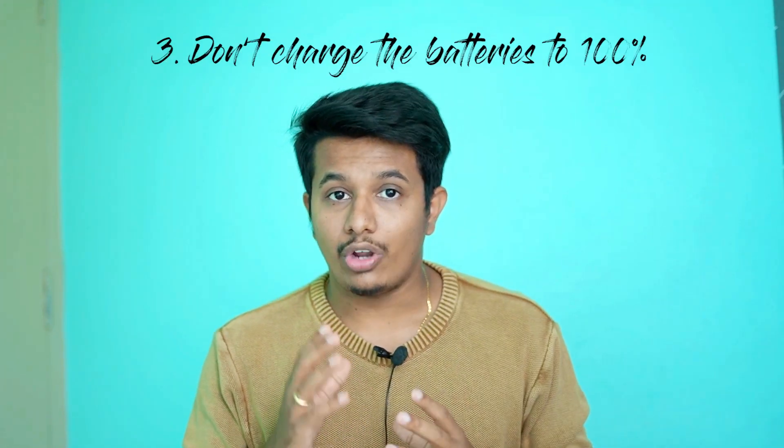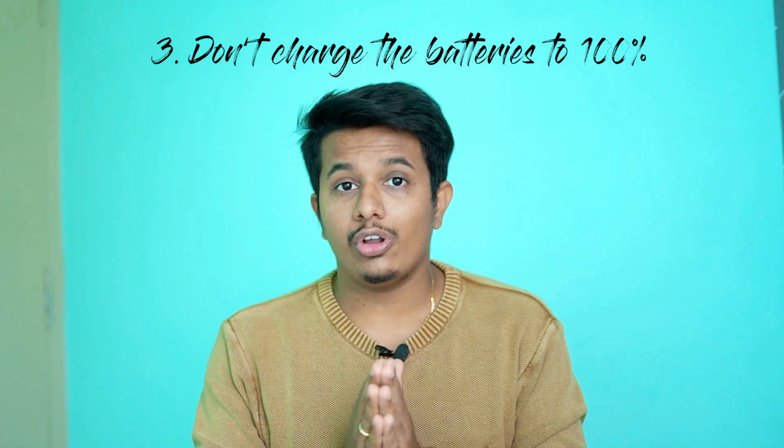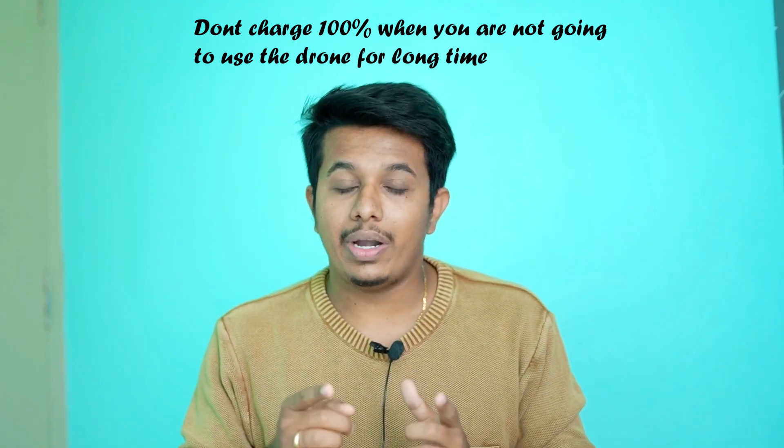The third important thing: if you are planning not to fly your drone for a long time — say 7 days, 14 days, or 20 days — then ensure to charge your drone batteries to 70 to 90 percent for long-term storage. Never charge your batteries to 100 percent and then store them. Once charged to 70 to 90 percent, store the batteries either in the charging hub or in the drone, and the intelligent battery system will auto-discharge and maintain good battery health.